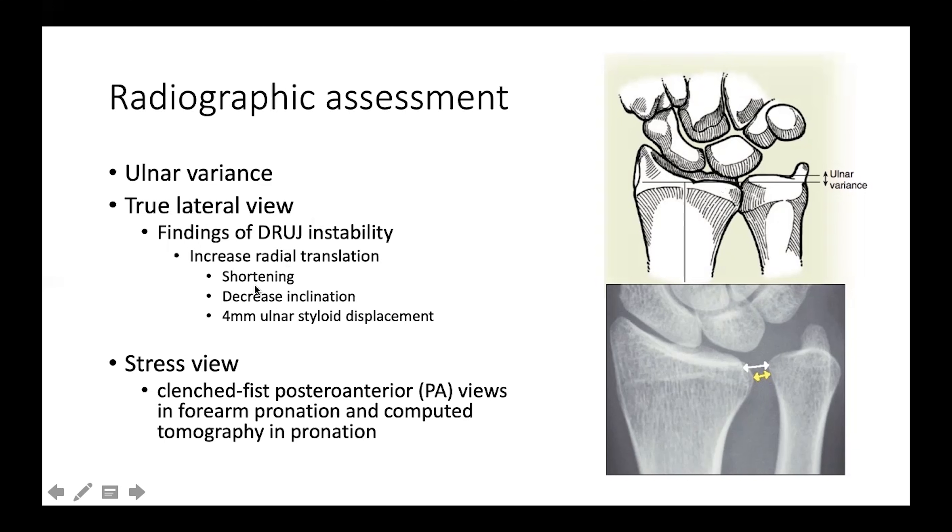Signs of instability include shortening, inclination, or displacement of a styloid fracture of more than four millimeters. A stress view — such as a clenched posterior-anterior view in forearm pronation, or a CT in pronation — can reveal widening of the joint space under stress, which is usually not seen on the static AP view of the wrist.